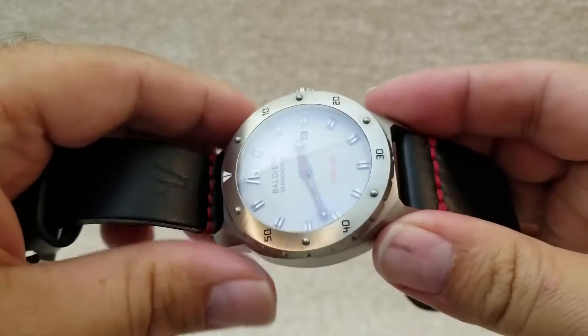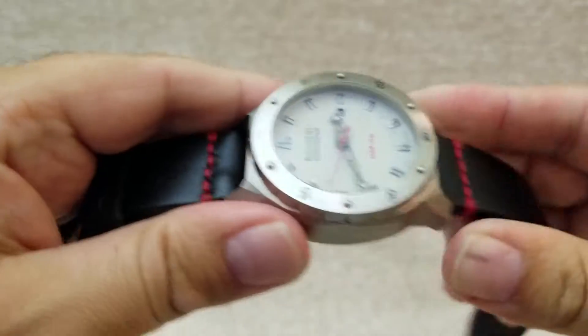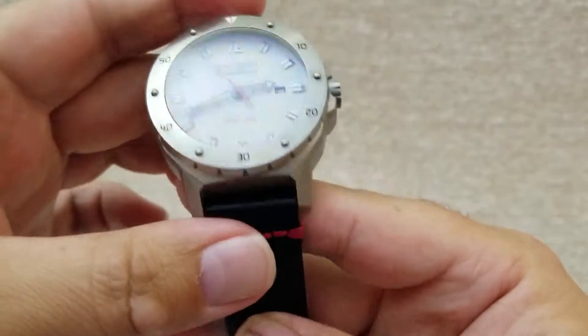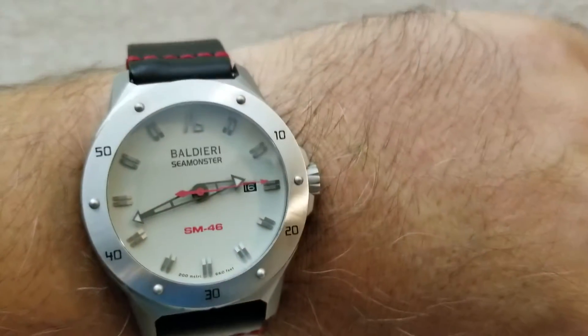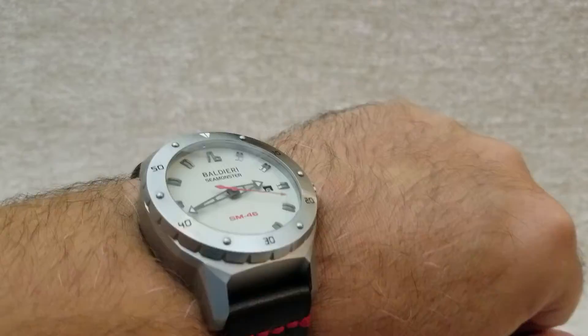It comes with a beautiful leather strap made from Italian Ammo leather. It's pretty thick, very nice, and has red stitching. Let's see how it looks on my hand.